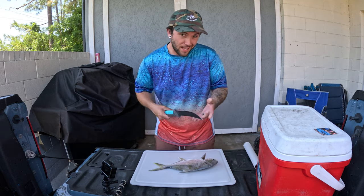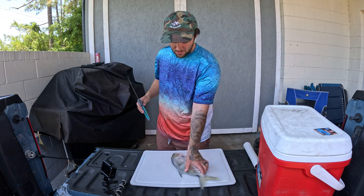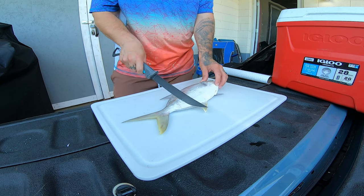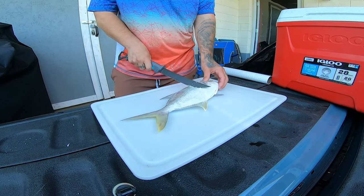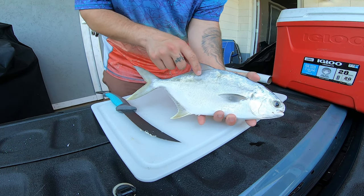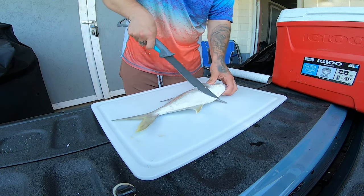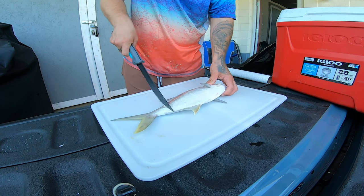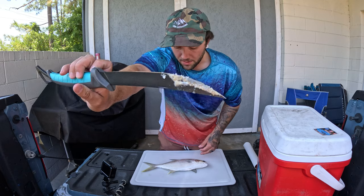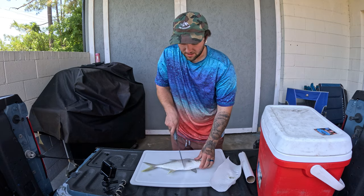The first thing we're going to do — because we're not filleting this fish and we are going to leave the skin on — is take my fillet knife and scale the pompano. Pompano do have scales. Scale from back to front and just slowly run the blade like that. You can see the color change — it's shiny on top where scales remain and dull where they've been removed, so that's how you can tell if you missed a spot. It's helpful to have a paper towel and occasionally wipe those scales off the fillet knife.